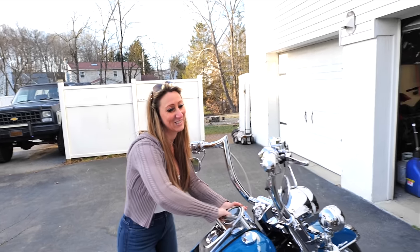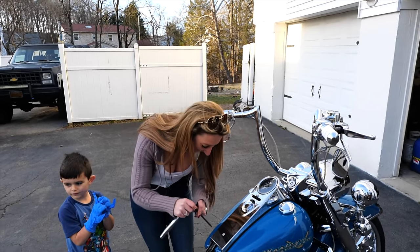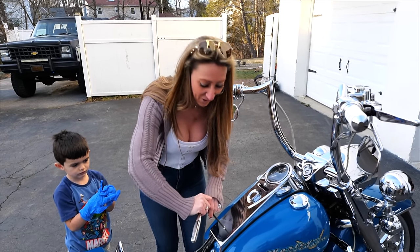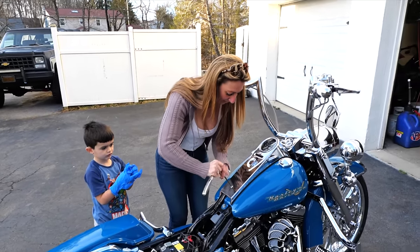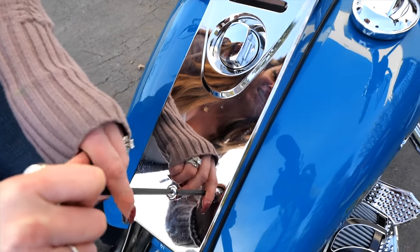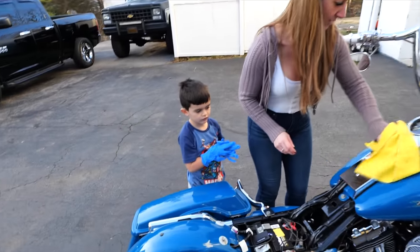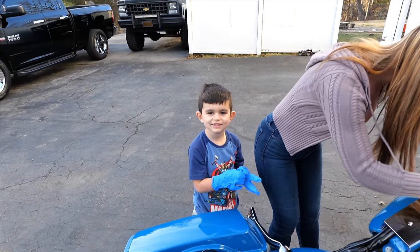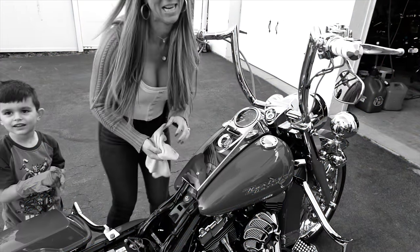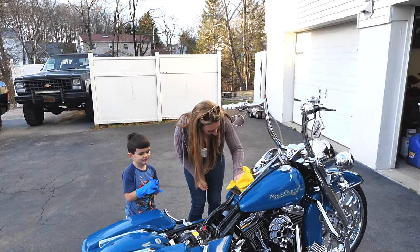I wonder if you guys caught the camera almost go flying. We had to take the dash apart again, but it actually went pretty smooth. We have an onboard mirror now for Tanya. The kids want to help. Do we want help? Yeah — we need special help. Remember BetterHelp.com.